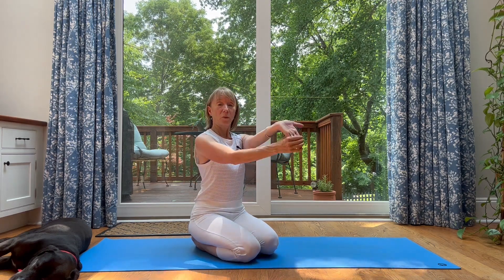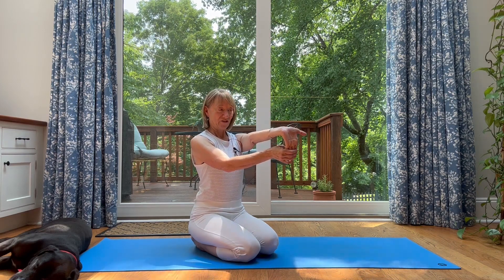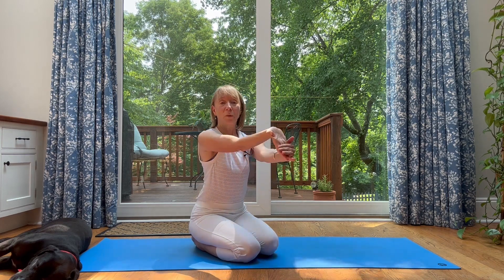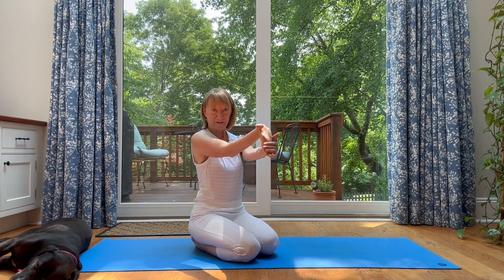Then we will extend one arm, grab that hand, pull back. Stretch. Extend the other arm, grab that hand, pull back. Very nice. And relax and shake it out.